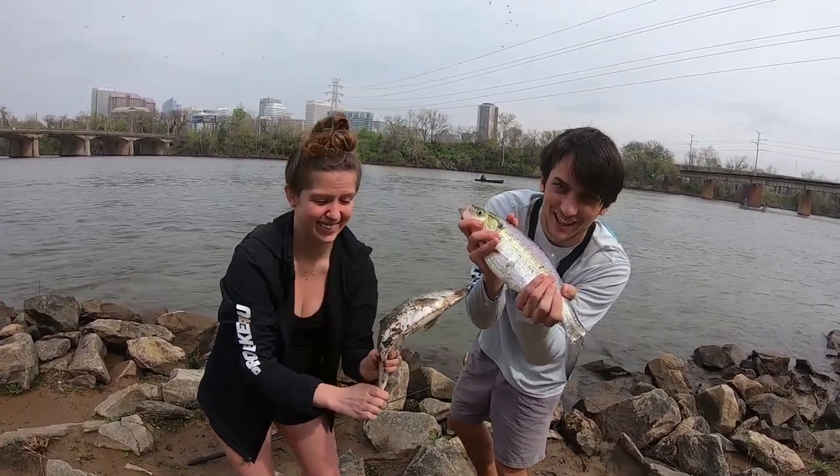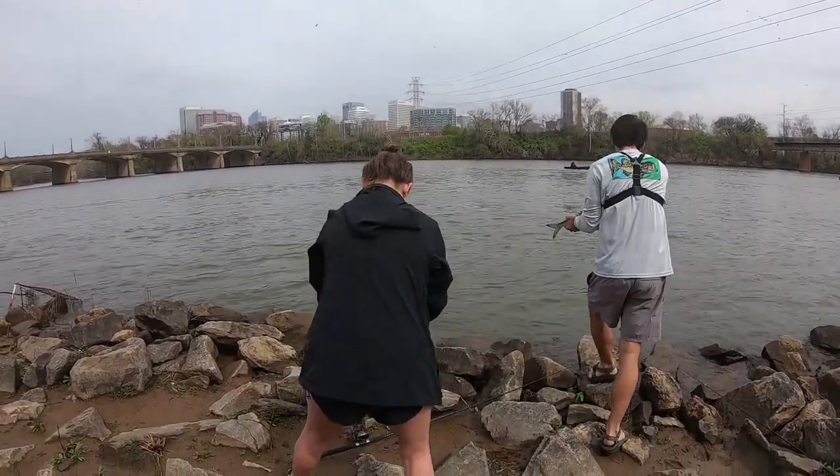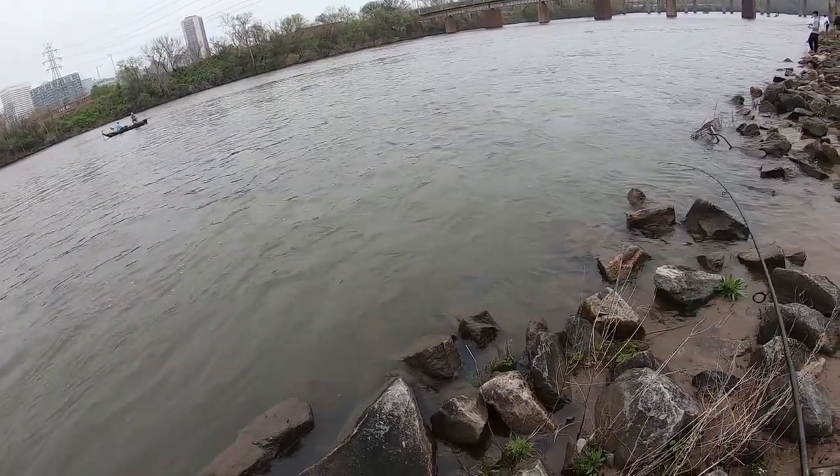Hold up, we're showing you how to catch the hickory shad today from the shore. Downtown Richmond, baby — shad run 2020. Whoa, got the shad, baby, with the marabou jig.